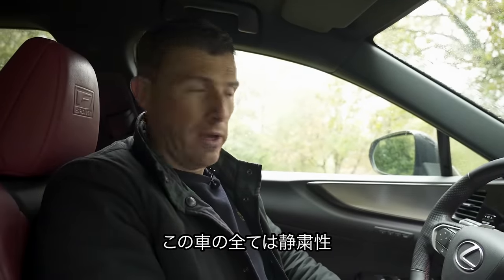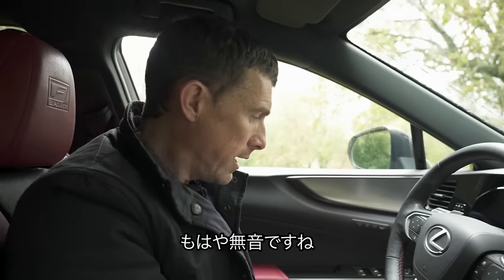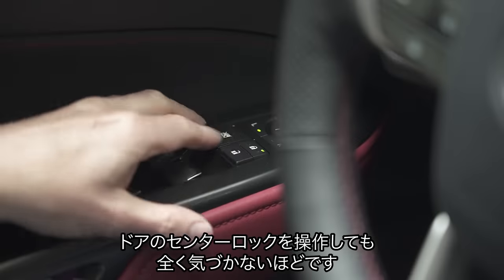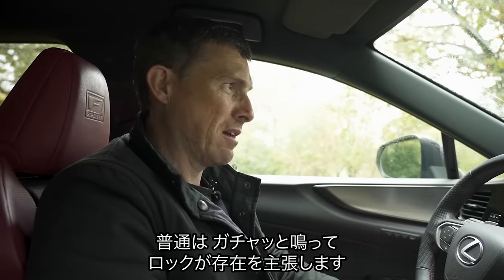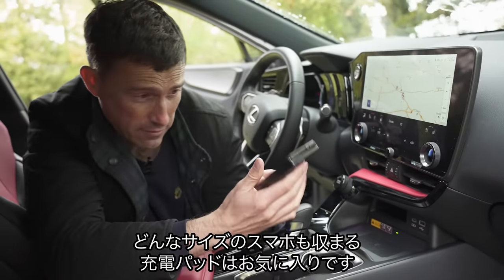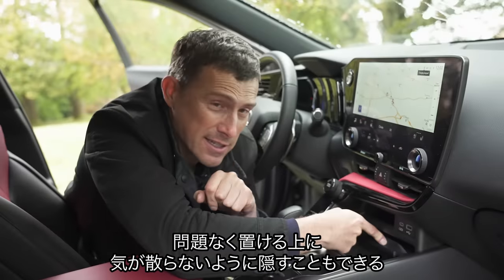Everything about this car is quiet — the electric windows are fast but don't make much noise. The windscreen wipers are very quiet too. The electric seat motors are quiet as well. The best bit: because of the electrically-operated door mechanisms, you don't hear the central locking engage — it's completely silent, it just disables the switches. And there's a big wireless charging pad that will fit any size of phone. You can slide it away out of sight so it doesn't distract you when you're driving.